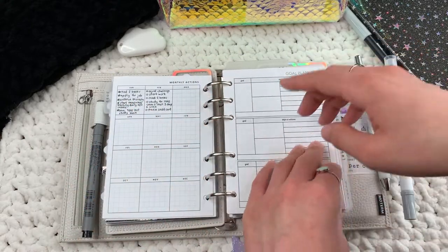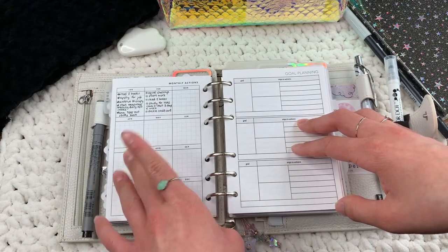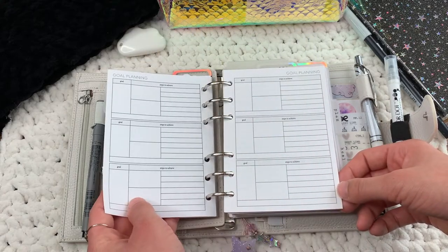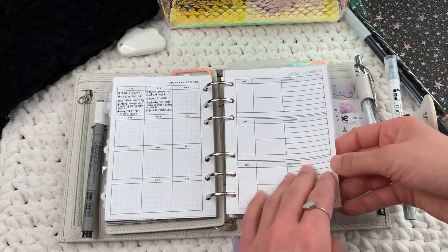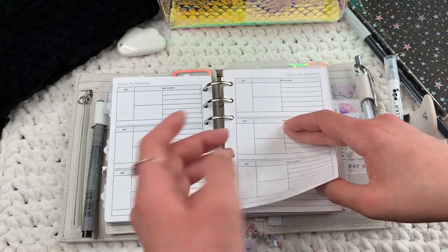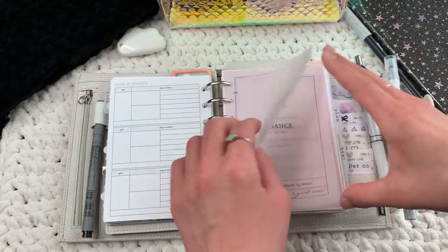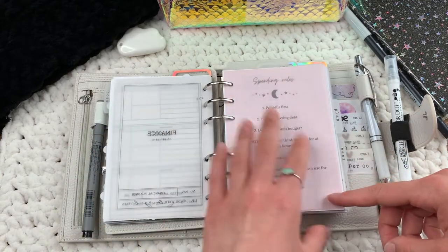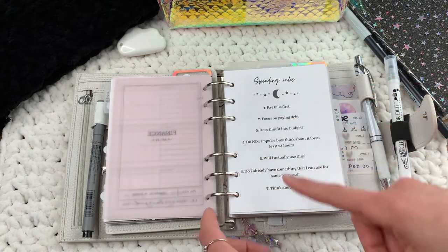These customs are from Simple and Trendy Co. Then I have goal planning inserts from Peanuts Planner Co — I keep a couple in case I want to break down goals even further. This is my finance section — this vellum is from Sparkly Paper Co.